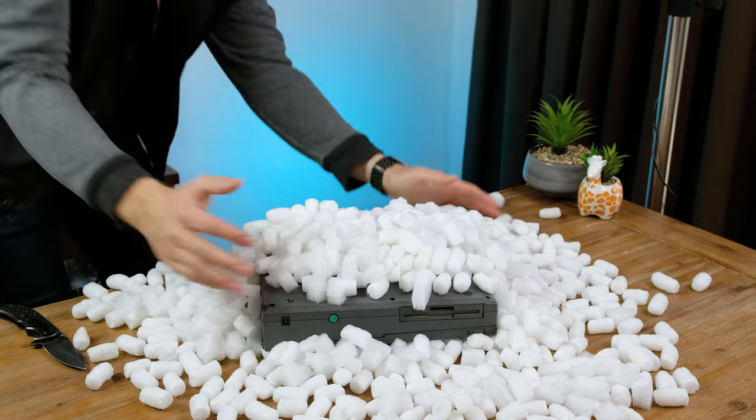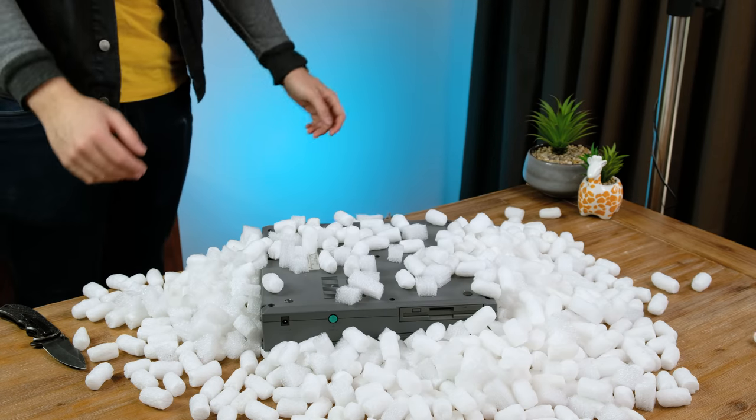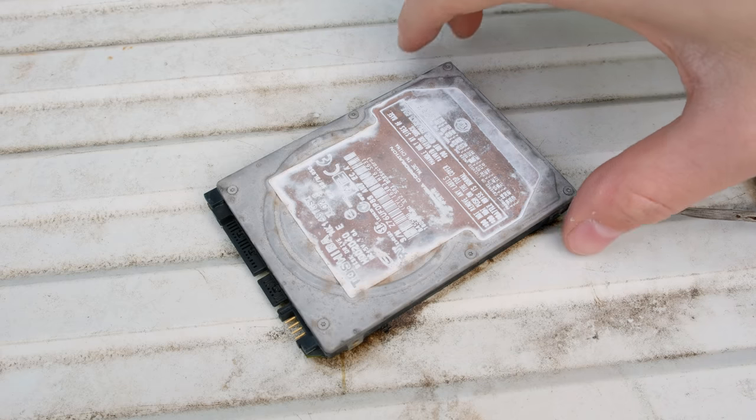Hey there and welcome to another video. This week it's just a short little in-between video as I've got a bigger project coming next week. Today we're taking a look at a hard drive that I left on a roof for five years. Yes, there's no exaggeration there — I actually left this hard drive on a roof for five years.